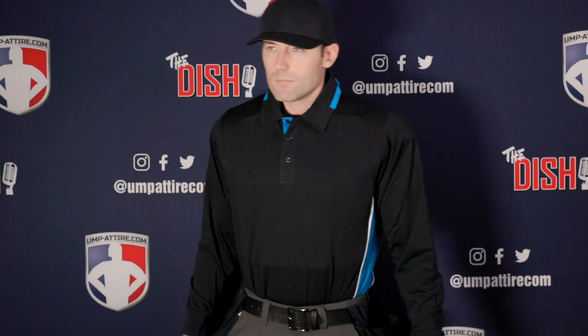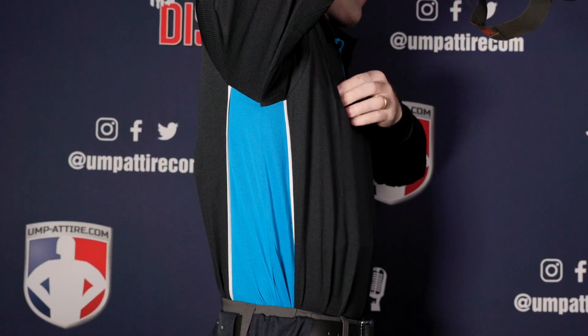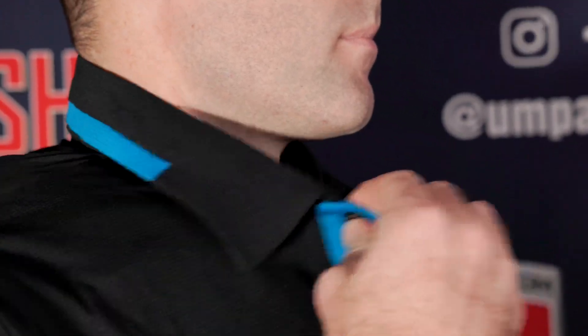The midnight navy shirt is a midnight navy base with a bright blue side panel, white trim, and bright blue accents at the collar. Pick up your official NCAA softball umpire's uniform today.